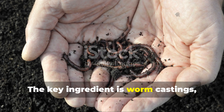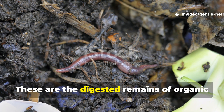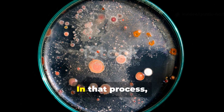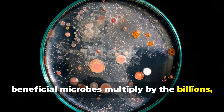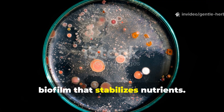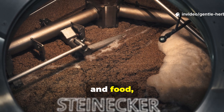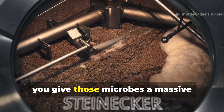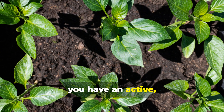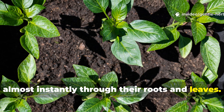The key ingredient is worm castings, sometimes called black gold. These are the digested remains of organic material processed through worm systems. In that process, beneficial microbes multiply by the billions, coating each casting in a protective biofilm that stabilizes nutrients. When you brew those castings with oxygen and food — like a touch of molasses — you give those microbes a massive population boost. Within 24 hours, you have an active, living fertilizer that plants absorb almost instantly through their roots and leaves.